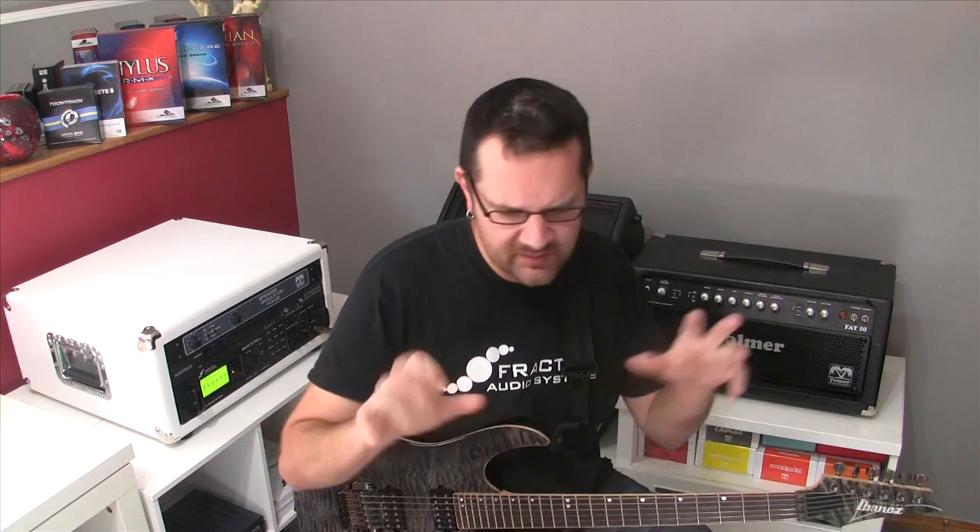David Rowland here and today I want to share with you a new idea, concept, lick, that you can take and expand on and develop. Let me show you.